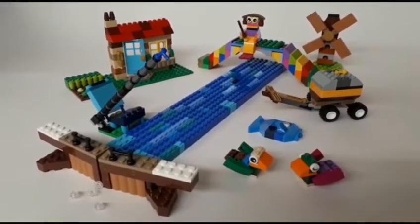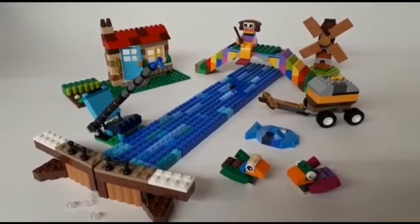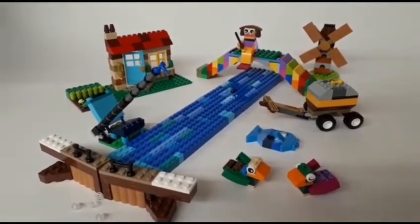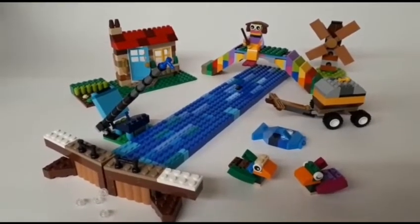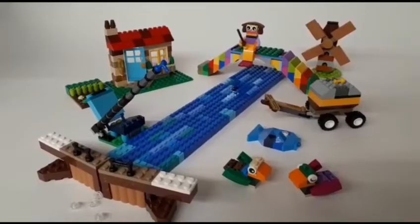Today was the last day in the challenge, but don't let that stop you. Here are a few other builds that I've put together using the same LEGO Classic set. Why don't you have a go and see what you can build? Use your imagination and some bricks, and you can build anything you want.